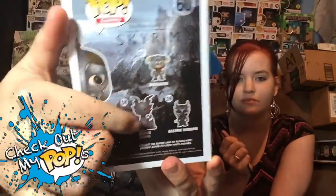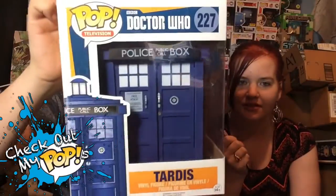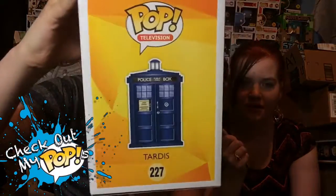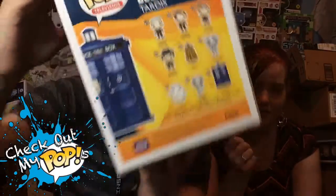I also saw a big dragon but didn't get it. Instead I got the Doctor Who phone booth - now this doesn't make much sense to buy as a figure, but I had to get it because I knew you guys would want to see it. It's just a big old phone booth in a box - a pop. Here's the front, the side, and the back showing the different ones you can get.